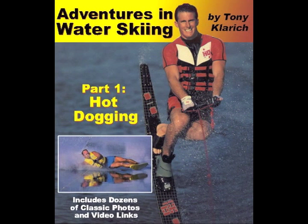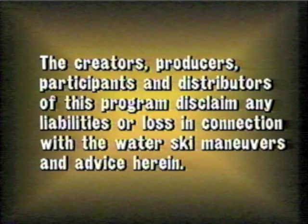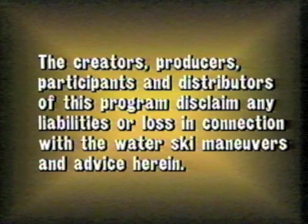The following instructional video is a link from the book Adventures in Water Skiing. More info at tonyclarich.com. Hot dogging can be a dangerous activity, so ski smart, ski safe.